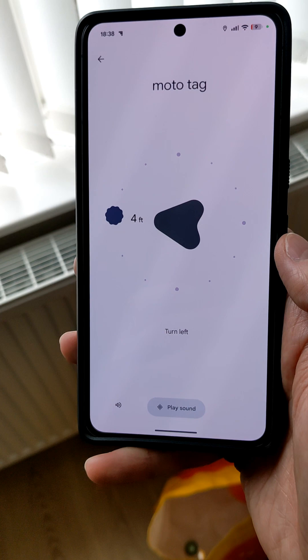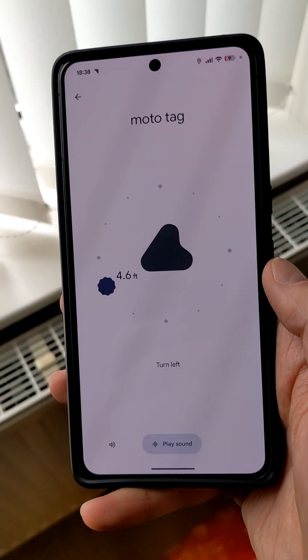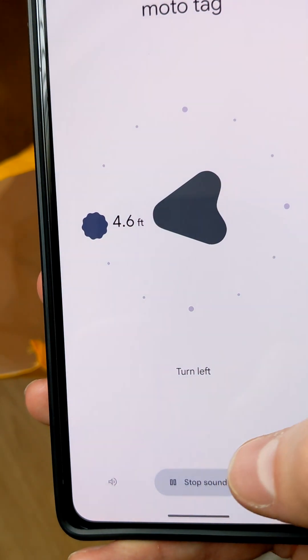When you are close enough, you can find the tag or press play a sound to locate. It is nice to see this working well and has finally been released.